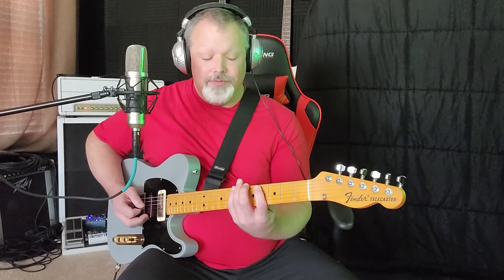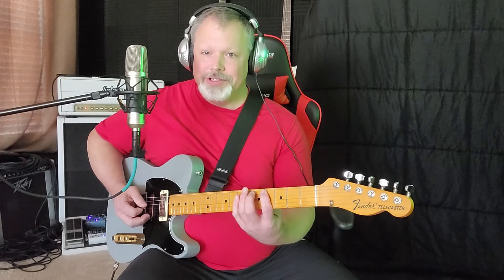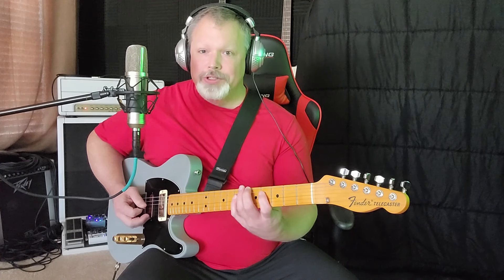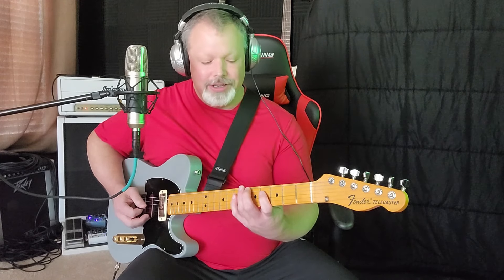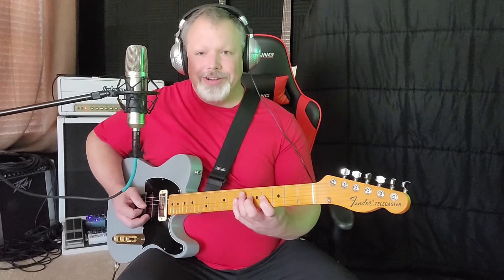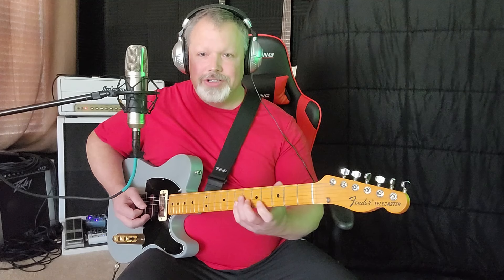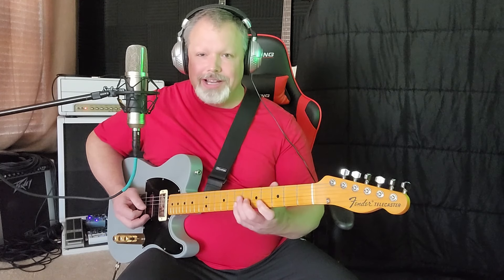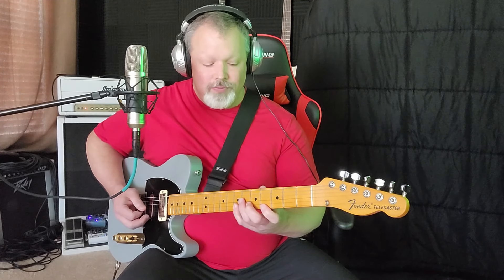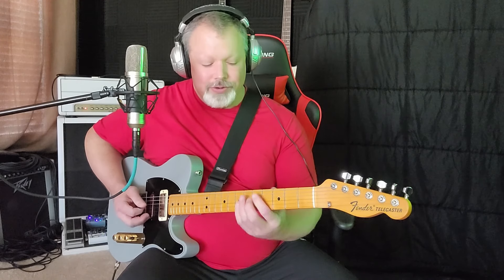It's four, five, seven on the sixth string, then four, five, seven on the fifth string. Then start again on the fifth string and go four, five, seven, four, five, seven on the fourth string. Start back again on the fourth string — four, five, seven, four, five, seven on the third string. Start again on the third string — four, five, seven, four, five, seven on the second string. The way you tie this up is you go four, five, seven on the second string, then four, five, seven, five. That's the lick. I'll do it real slow.